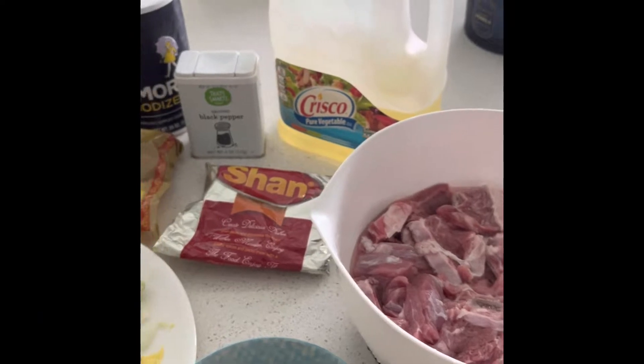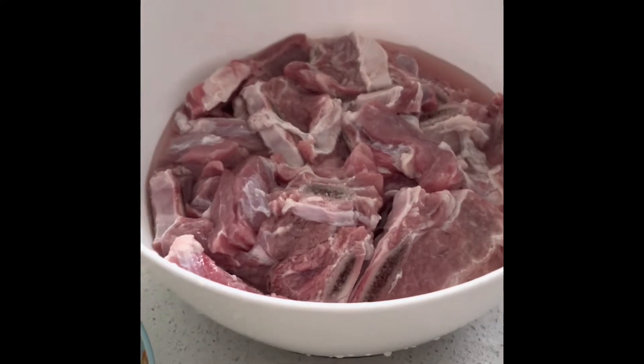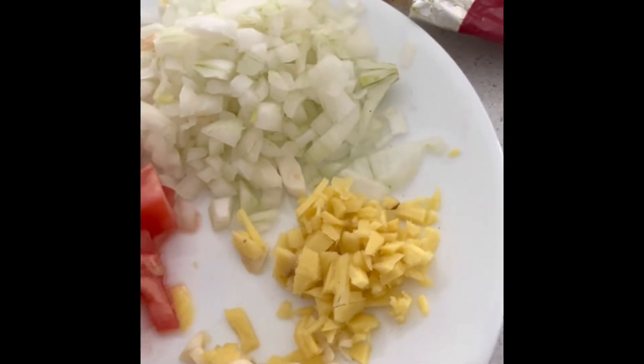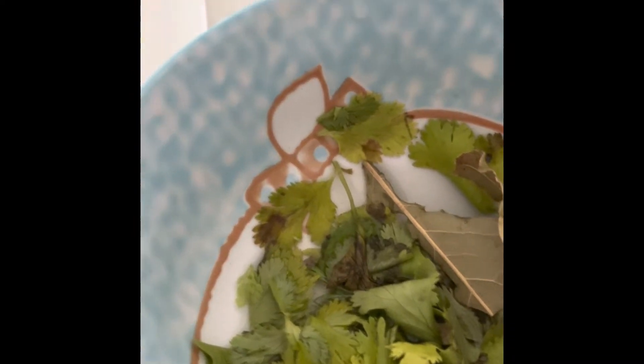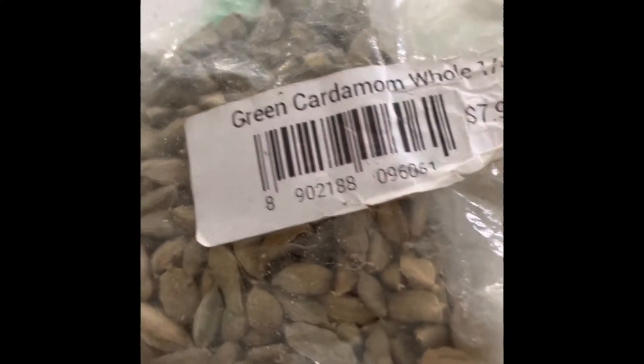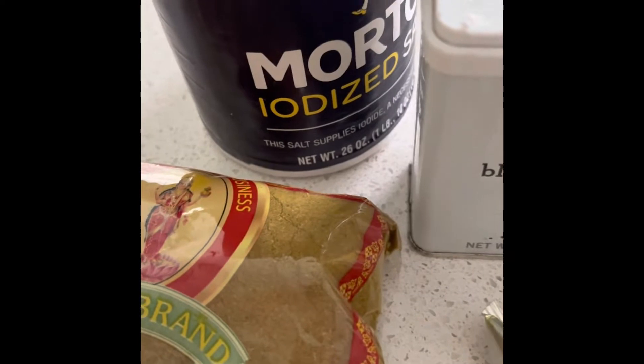Hello everyone, this is my new video. I'll show you how to prepare beef curry Indian style. This is Rose. Here are the ingredients: the beef, tomato, garlic, ginger, cilantro, cumin seed, cardamom seed, curry powder, and salt.